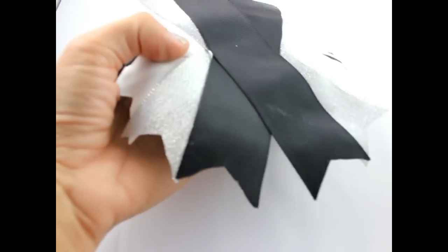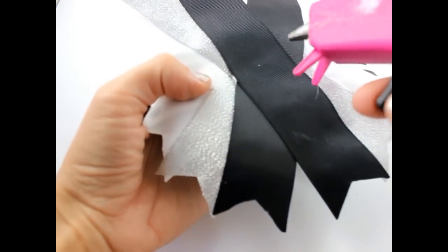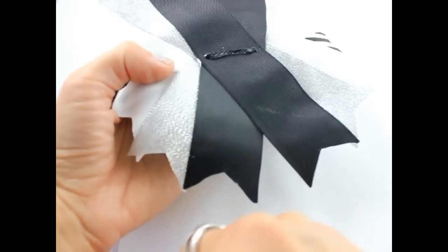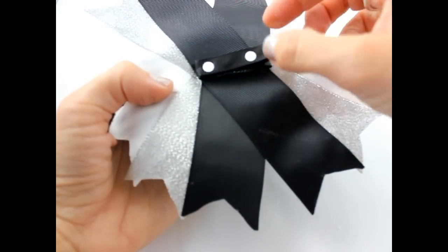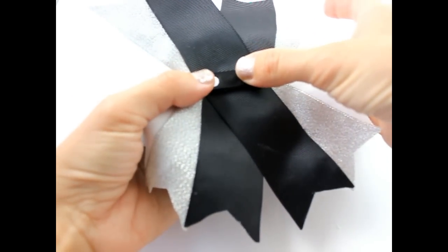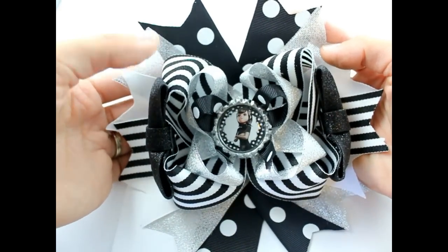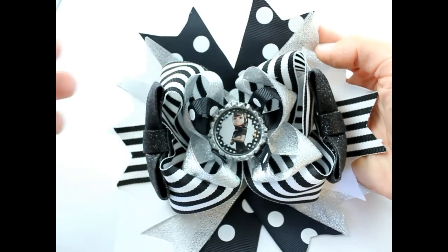Flip your bow over to the back. Put a line of hot glue and get your lined alligator clip and put that right on top. So that's how to make a Hotel Transylvania hair bow. Thank you so much for joining us — please be sure to subscribe to our channel. Have a great day!